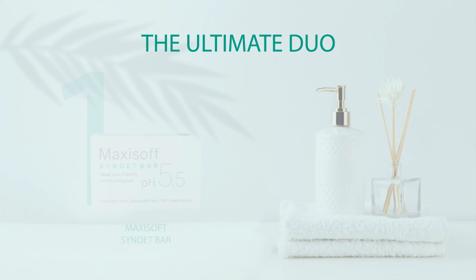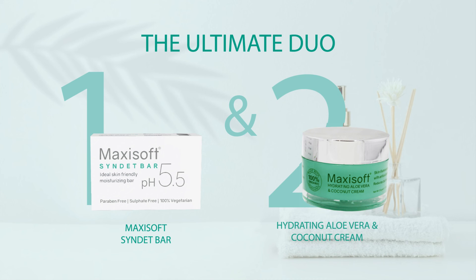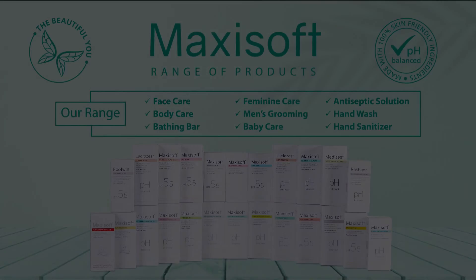For premium results, use MaxiSoft Sinded Bar and then apply MaxiSoft aloe vera and coconut cream. MaxiSoft offers the widest range of skin care products just for the beautiful you.